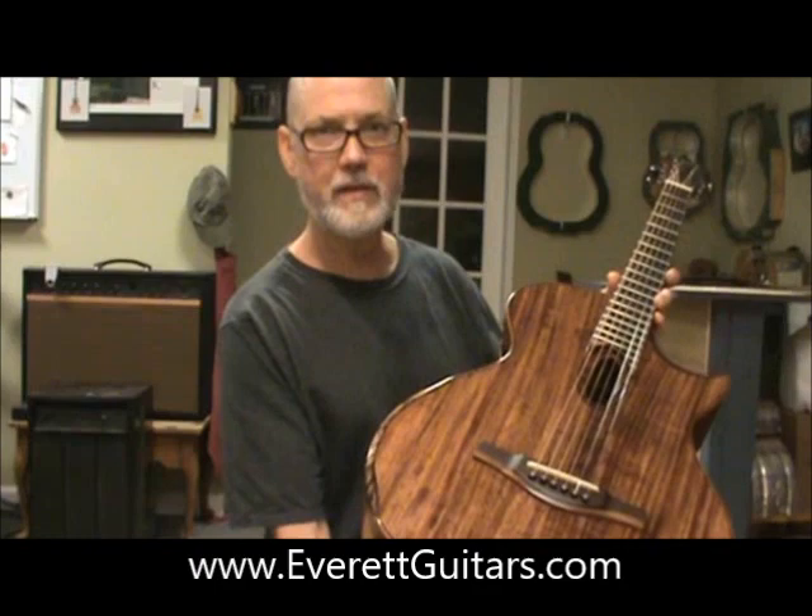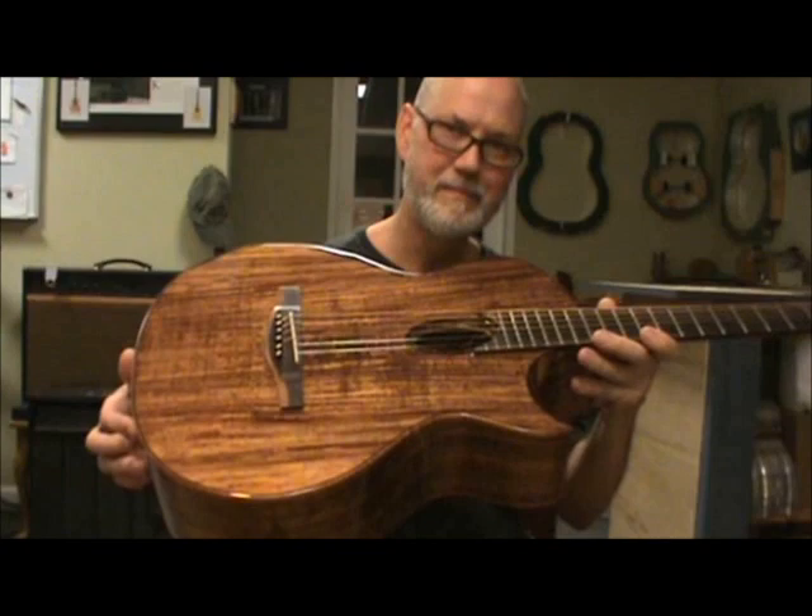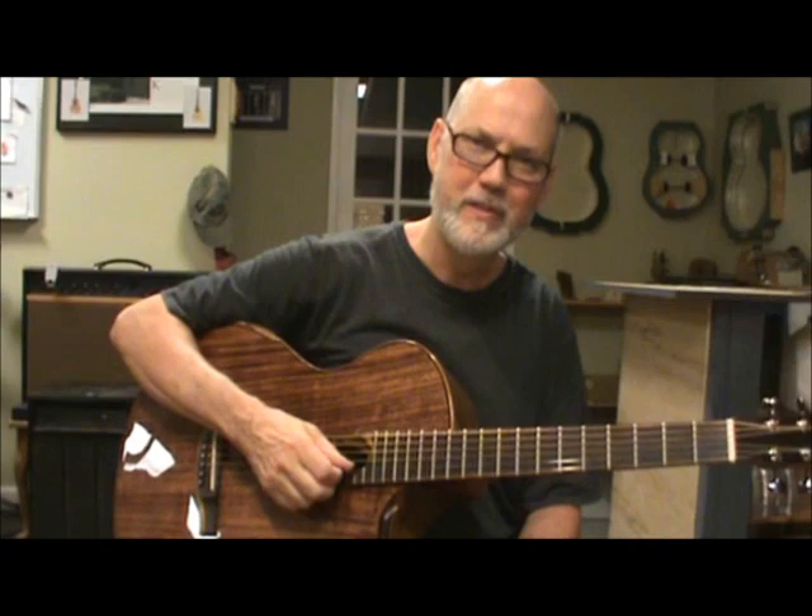Anyway, here it is — Everett guitar number 805. I know there's a lot more to tell you, but this video is already getting a little long. I just wanted you to see it and hear it. Hopefully one day you'll be able to put it on your knee yourself and check it out. Thanks a lot.